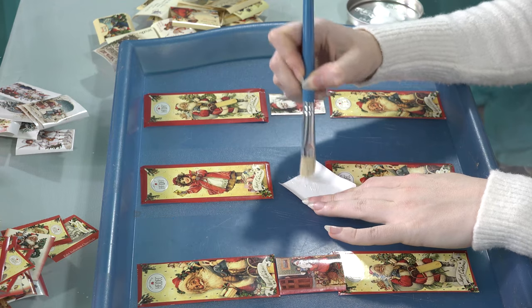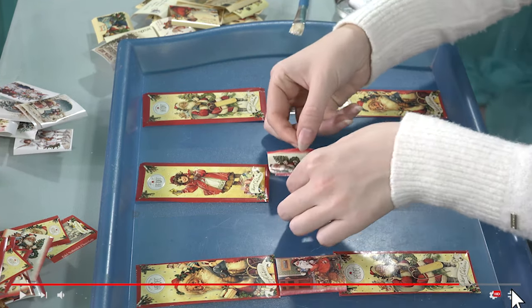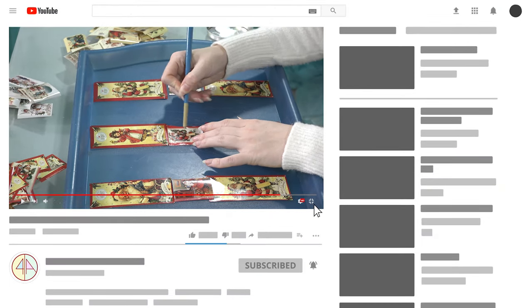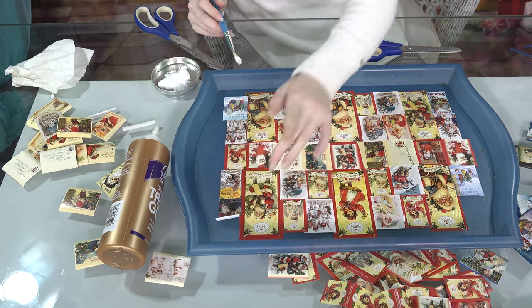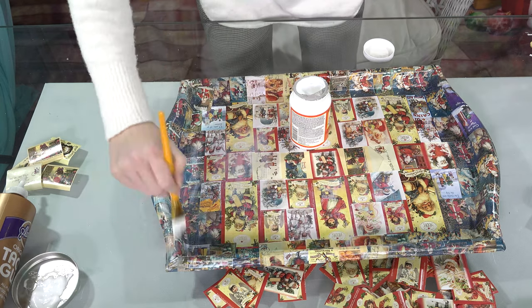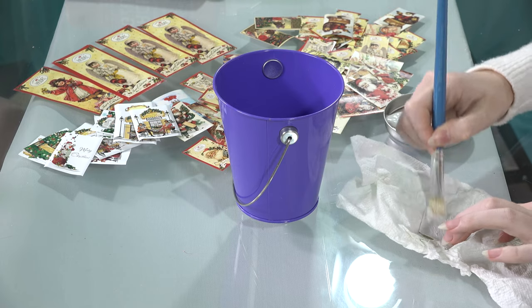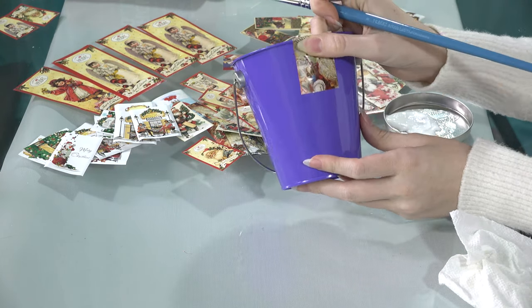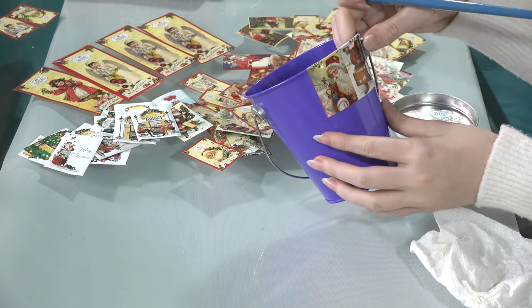PVA glue definitely works great for the majority of surfaces and it also dries out really quickly. When I finished gluing, I used Mod Podge as a top coat. You can use it in so many different ways — as glue, as a finishing coat. They also have microwave-safe and outdoor versions. I chose indoor as a top coat. I did five coats and waited 15 minutes between each.